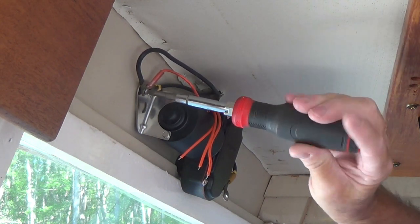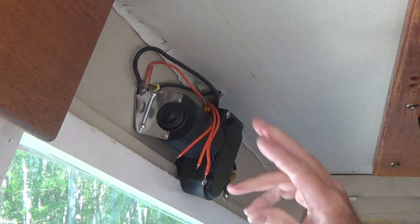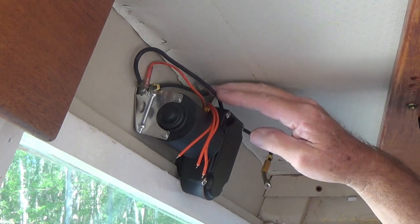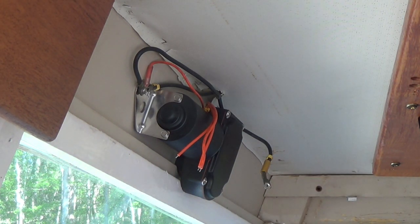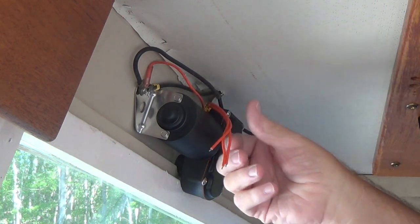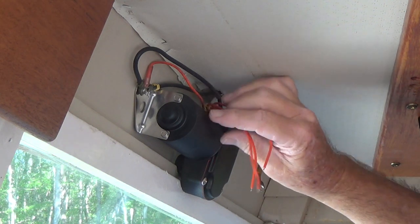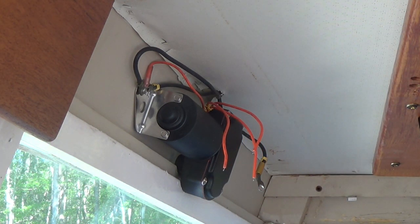What we've got is our power coming in - the hot and the ground here and here. We've got a ground going over to the other wiper motor and then a ground going to this one. This one here has got park, low, and high. Take a look at the video and I'll show you how we set this up.